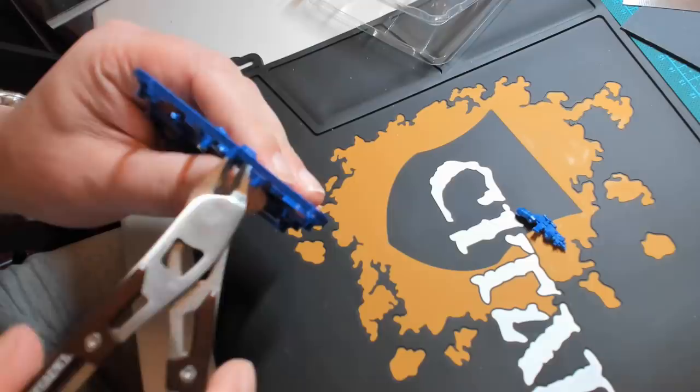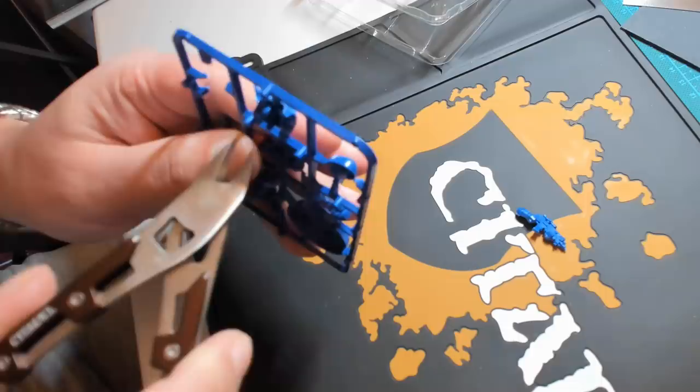Filming yourself painting something like this is actually a bit more complicated than you might imagine. It's not really just a simple case of pointing a camera at your workspace, hitting record, and cracking on.